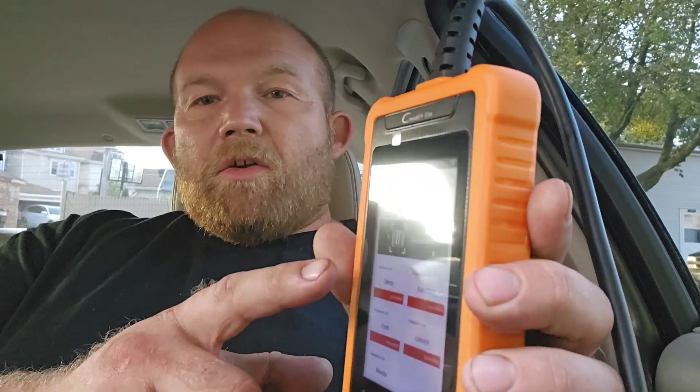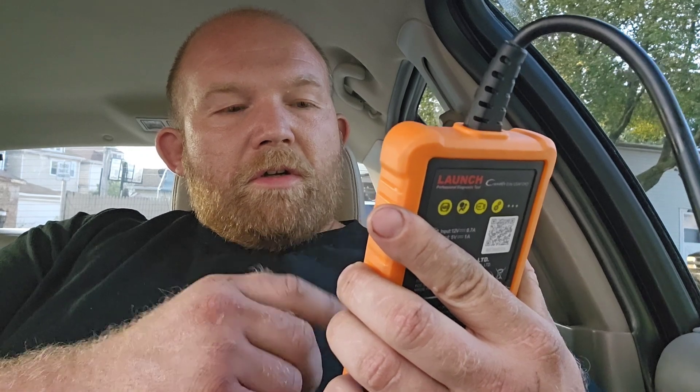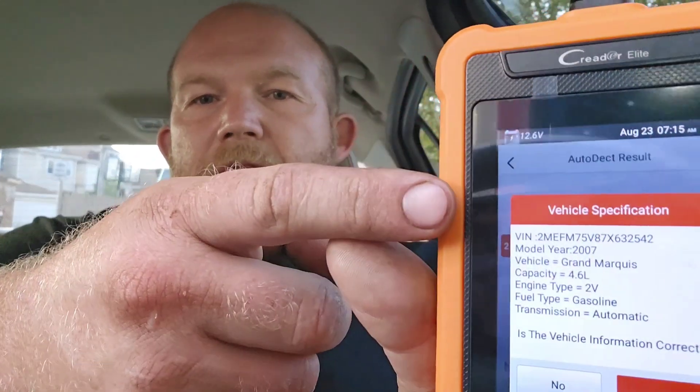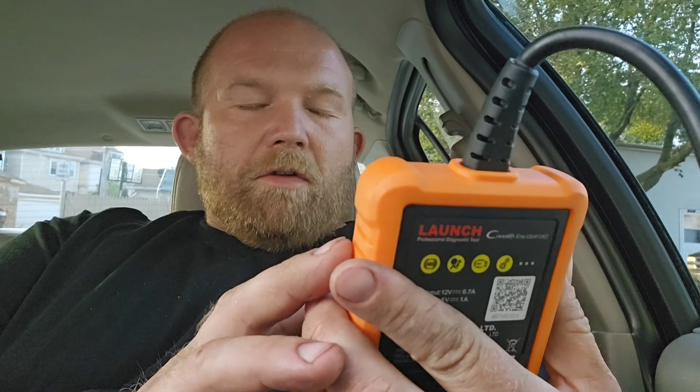It reads 12.6 volts and it has an auto-detect function. It says you want Ford USA diagnostics for Ford. This can be used with other systems as well, not just Ford. It says now start the vehicle system detection — and it picked up, it's a 2007 Mercury Grand Marquis. It gives me my list of data on what it is, and I confirm yes, information is correct.